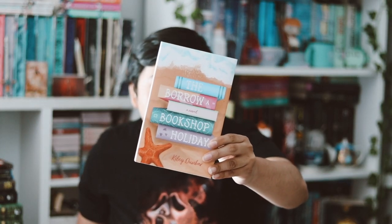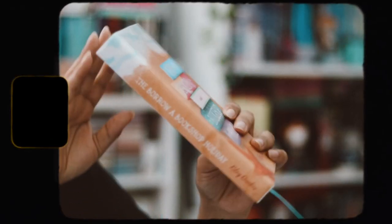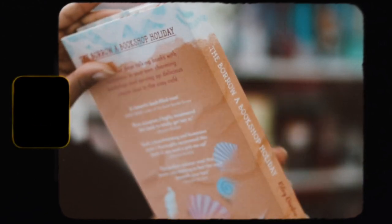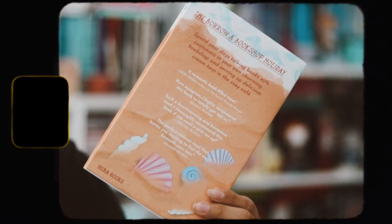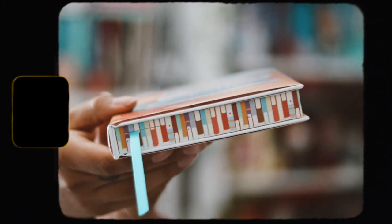Now let's grab the book. The book for this month is The Borrow a Bookshop Holiday by Kaylee Dunbar, and this is a completely redesigned book cover. I did not like the original cover — I'll show it here — the original cover is not that pretty in my opinion. But I love this redesign cover, it's really nice. We have the spine and the back cover — very pretty. The edges on all three sides show a bunch of books, which looks really cool and fun.